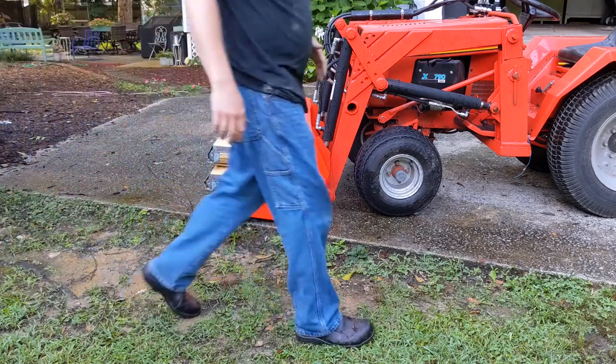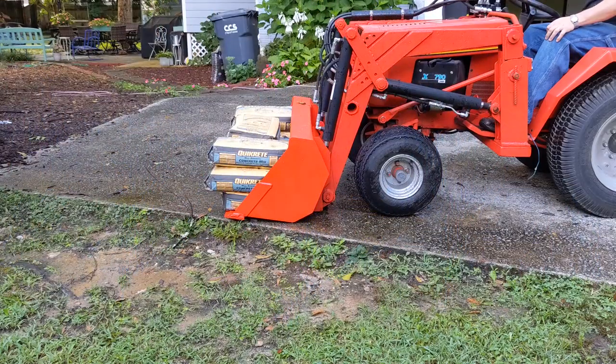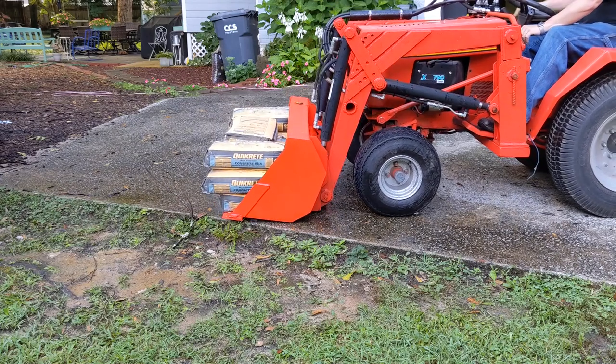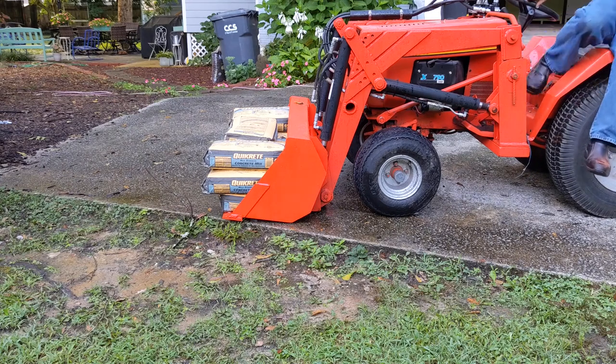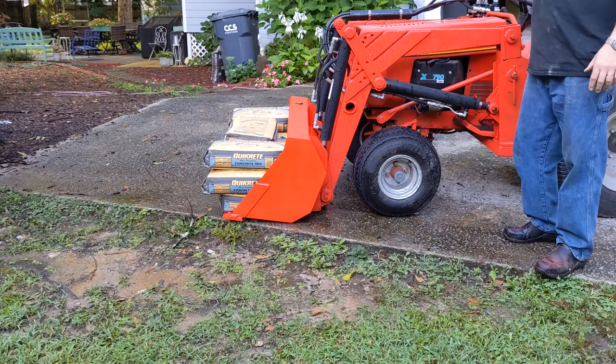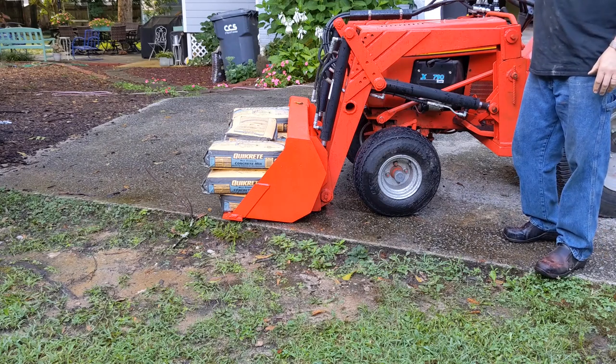There's 660. Well, that's a problem because that's all the concrete I bought. I need to find something else to put in there as a weight to get me up to the tipping point.